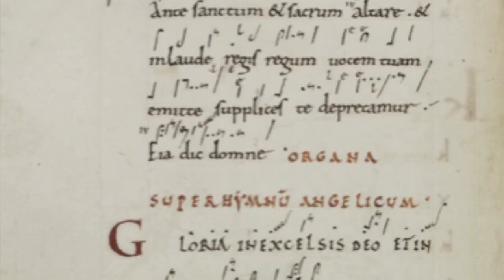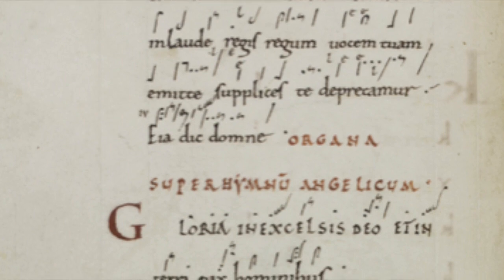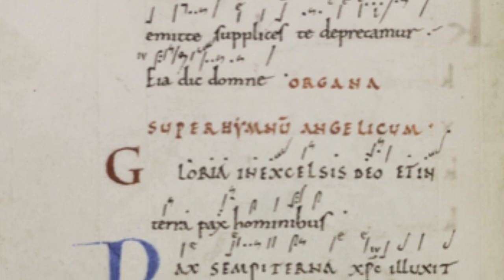And Emma Hornby with Old Hispanic Chant. So obviously these kinds of reconstructions are very hypothetical — they are based on research.